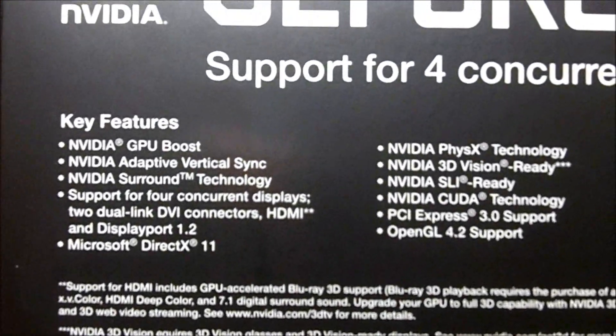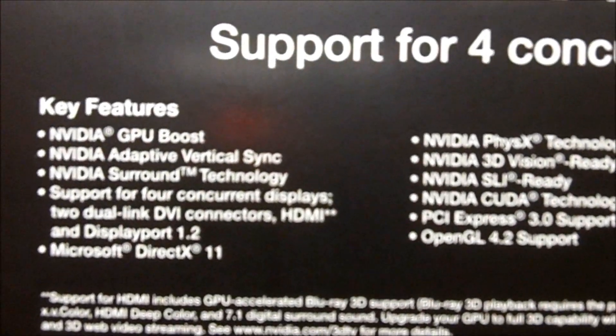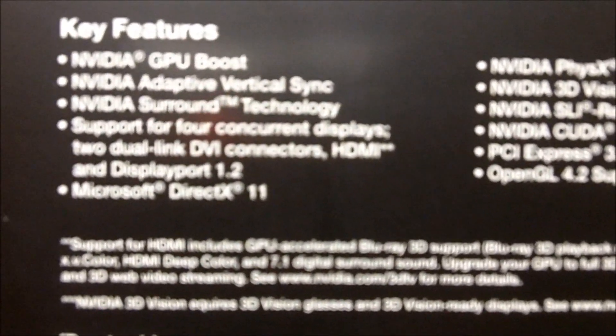Looking a bit closer at the box, we see it has the new NVIDIA GPU Boost, NVIDIA Adaptive Vertical Sync, NVIDIA Surround Technology, support for 4 concurrent displays, 2 dual-link DVI connectors, HDMI, and DisplayPort 1.2. It also supports Microsoft DirectX 11, NVIDIA PhysX Technology, NVIDIA 3D Vision, it is SLI ready, uses NVIDIA's CUDA Technology, PCI Express 3.0, and OpenGL 4.2.